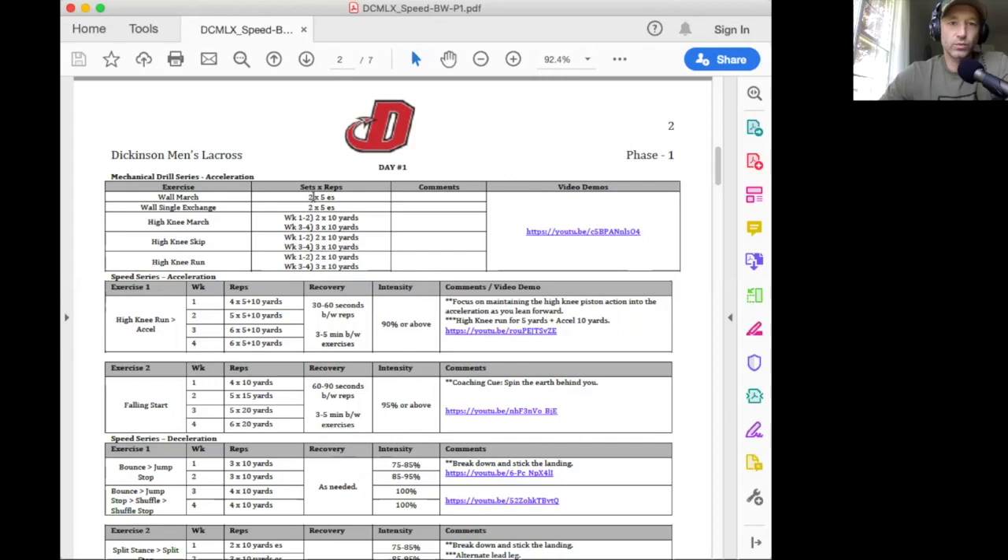Here in the wall march in weeks one through four, you'll do two sets of five on each side — so you'll march five times on each leg. Anytime you see ES, that stands for each side. Then you'll go into the wall single exchange for two sets. In weeks one and two, we're only going to do two sets, and then it progresses in weeks three and four to three sets. So just make sure you recognize each week — the volume will change every two weeks, so pay attention to the details of the programming.